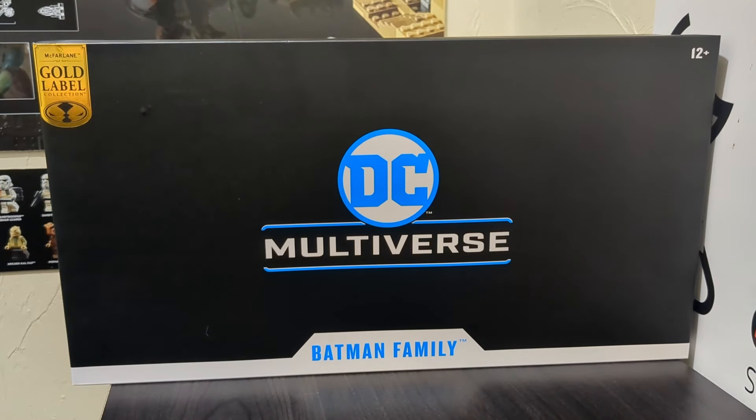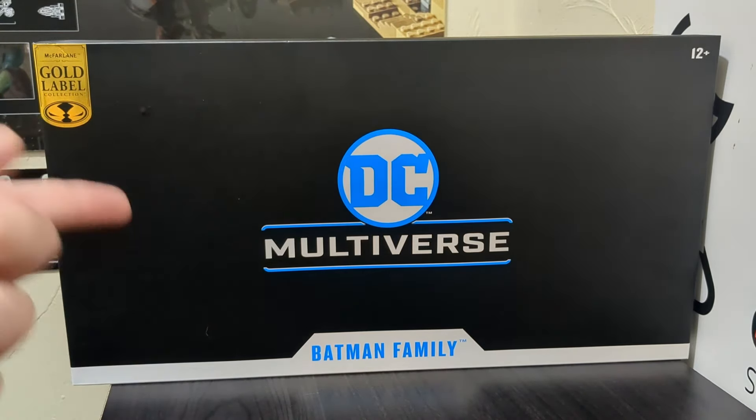Hello my friends, and welcome back to Player Display. You know what this camera angle means for this channel — it usually means we have something really big and awesome to look at. It was my birthday recently, and I got this really seriously awesome gift from my aunt — thank you very much — the DC Multiverse Batman Family Pack, which was an Amazon exclusive.